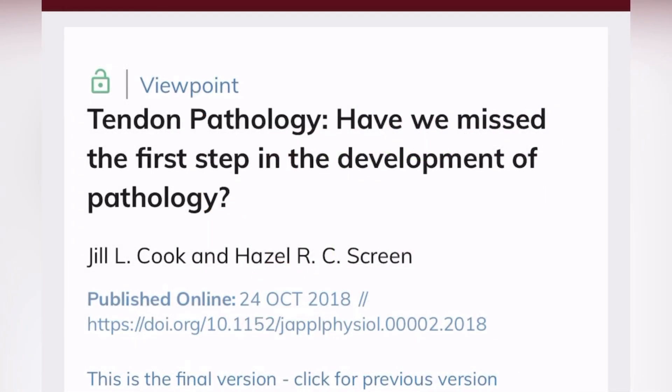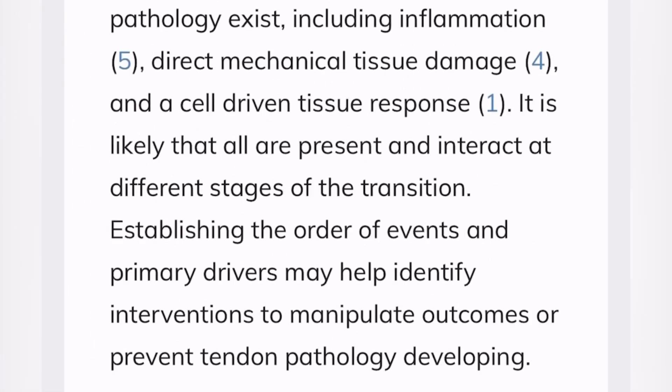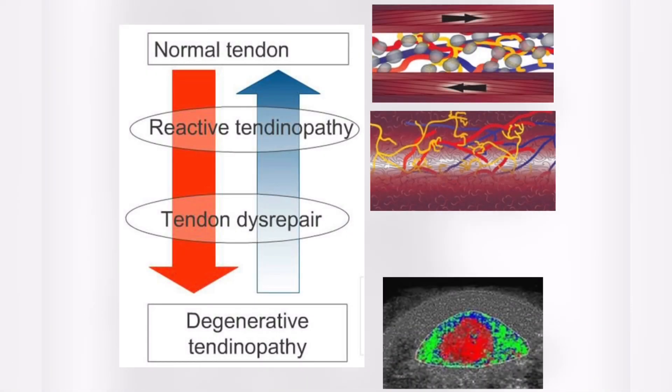Then in 2018, they wrote another paper where they explained it a little more, and they said that the reactive tendon probably recovers quickly because it affects the interfascicular matrix — the area within the tendon that is a lot more active than the fascicular matrix. The degenerative tendon affects the fascicular matrix, the area where the collagen is, and that takes a very long time to turn over.